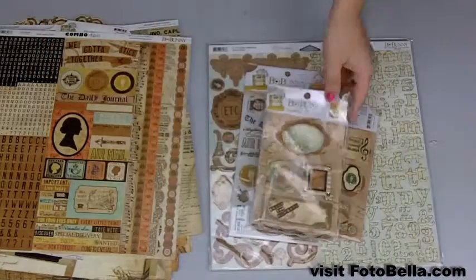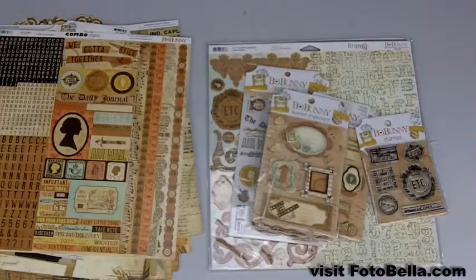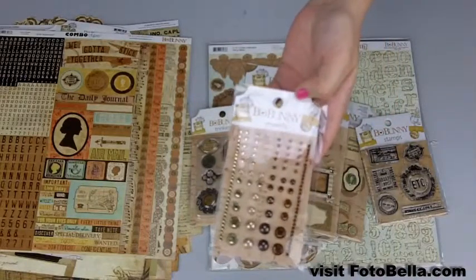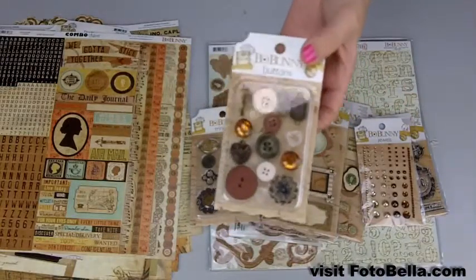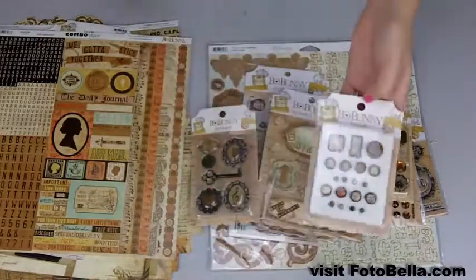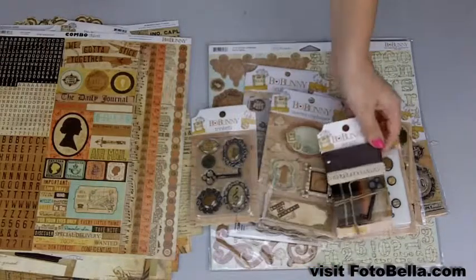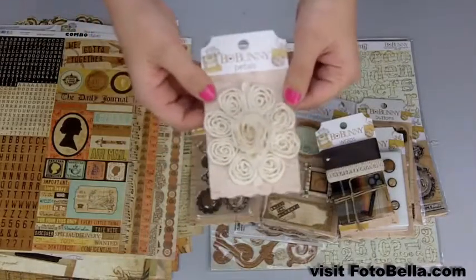You'll also get these stamps, these trinkets, these jewels, also some buttons and brads, these wraps which are like ribbons, and also these petals which you can cut out each individual petal and use to embellish your page.